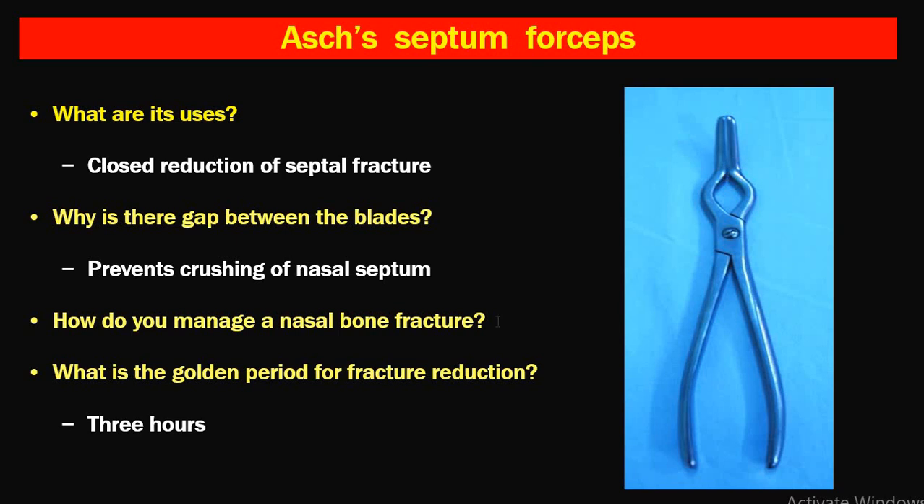Regarding management of nasal bone fracture: the golden period for fracture reduction of nasal bones is around three hours, when there is no edema or minimal edema in the nose. When there is more edema, it is difficult to reposition the septum and one must wait up to seven days for the edema to subside.